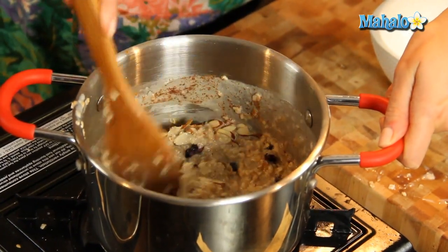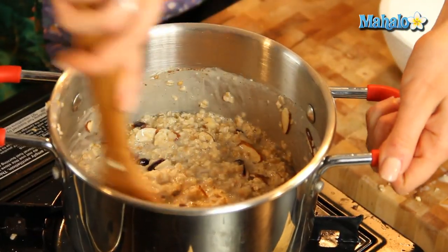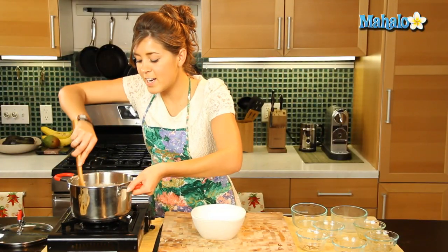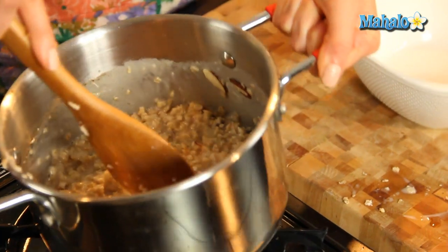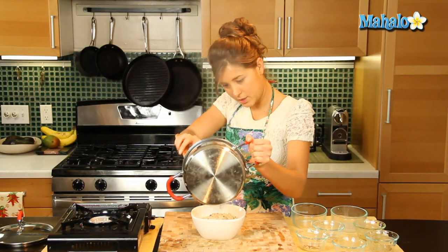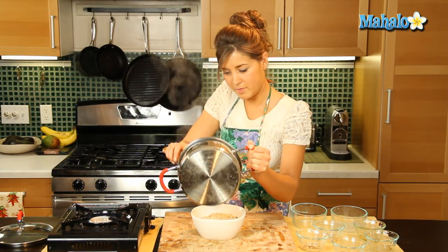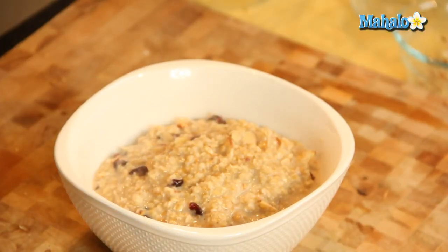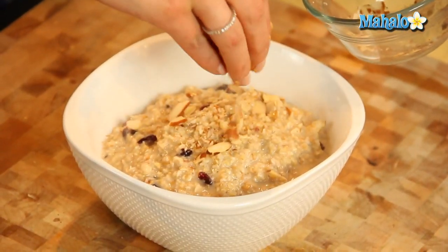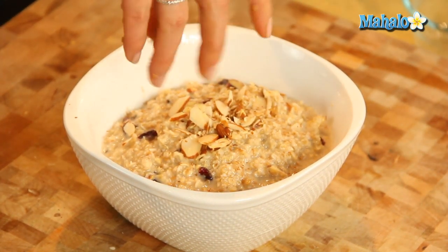What a bowl of health! It's all lovely textures and consistencies all in one. So that is just about done, it's nice and thick, just how I like it, and we'll bowl that up. We'll add in a few of these almond slivers for that crunch, and a little bit more cinnamon sprinkled on top there.